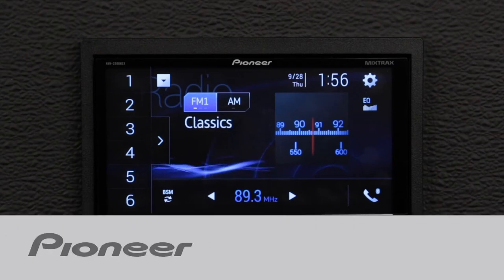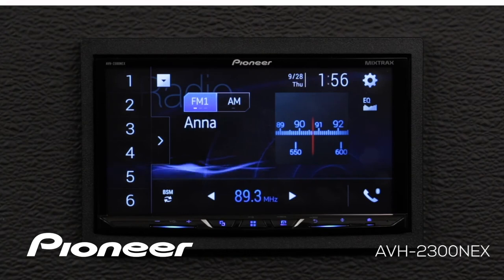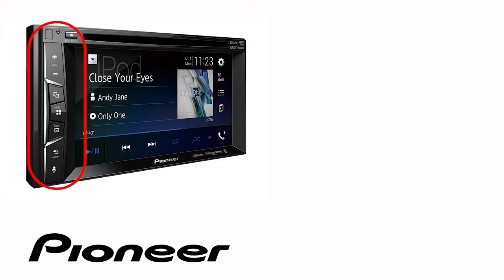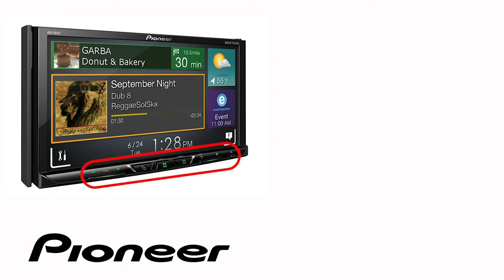In this video, we're going to check out SiriusXM operation on your Pioneer EX in-dash receiver. Even though your particular in-dash receiver may have buttons on the side or across the bottom like this one, the on-screen operation in this demonstration is identical for the following Pioneer EX models.